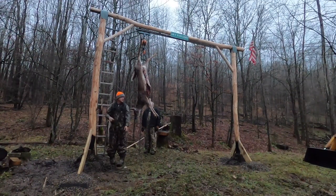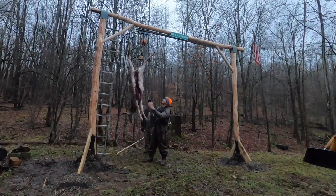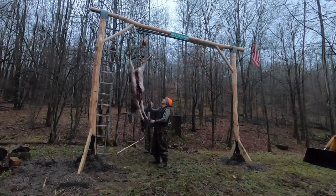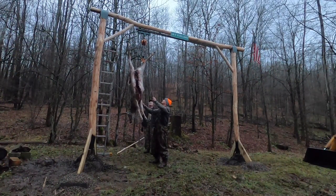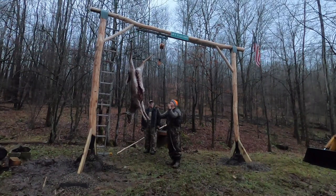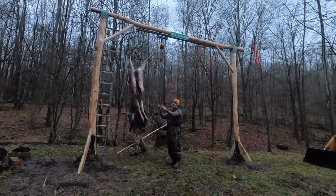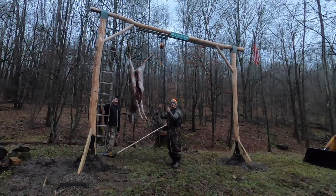Now that our rope is tied, we take the weight off the hoist — the hoist is free, the load is on the rope — and we can hang number two. To get down number one, just stick that hook back in the hoist, pull her up, and you're set.